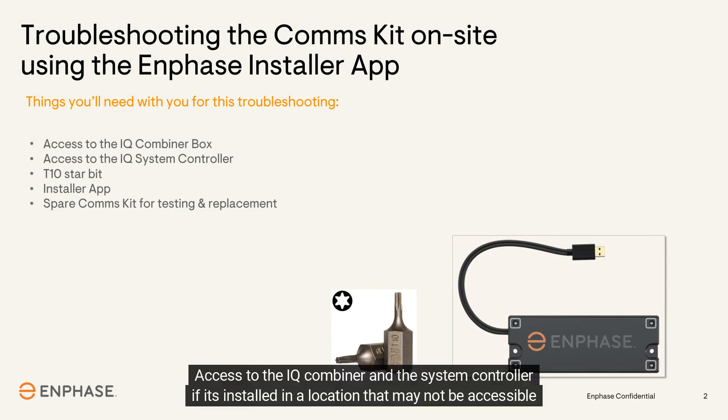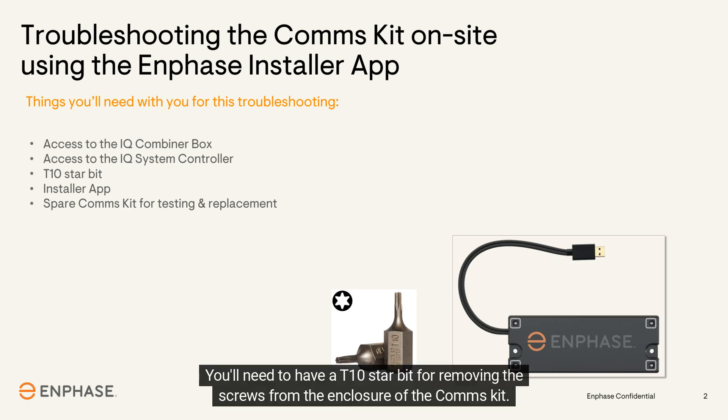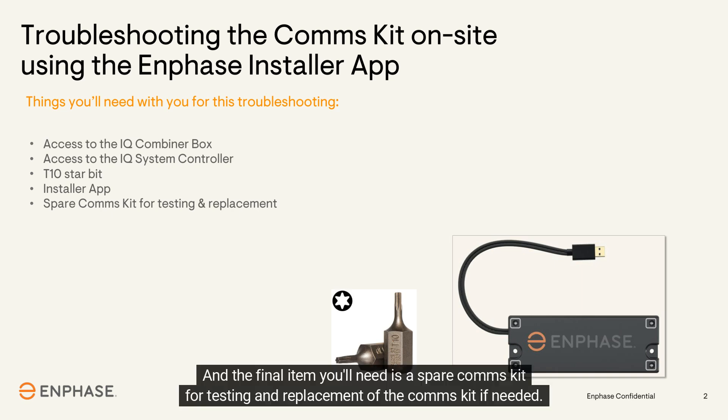Before going to the customer's site, make sure you have these items: access to the IQ combiner and the system controller, if installed in a location not accessible from outside the home. You'll need a T10 star bit for removing the screws from the enclosure of the comms kit. You'll also need the installer app installed on your mobile device and be able to access the customer's system. Finally, bring a spare comms kit for testing and replacement if needed.